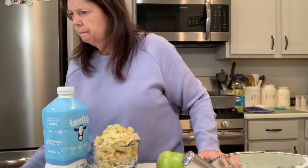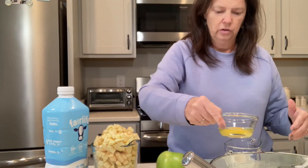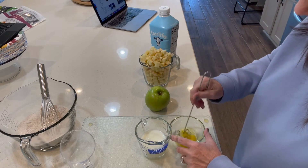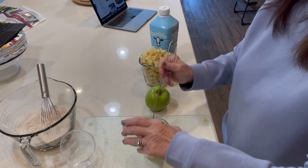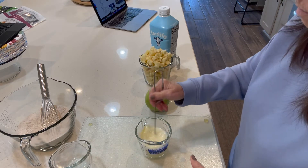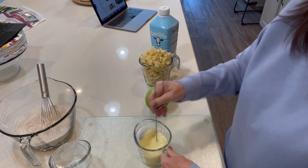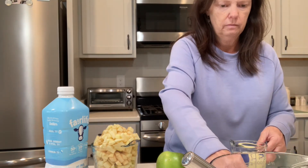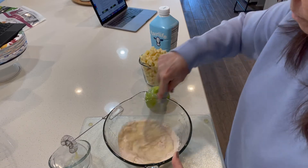Now we're going to mix together in a medium bowl: whisk milk and egg, that's it. I'm just gonna put my egg in my milk and whisk it up with my little baby whisk — just to break that yolk up a little bit. Whisk that together, making sure the milk and egg are combined. Then pour the wet ingredients into the dry ingredients and mix until combined.